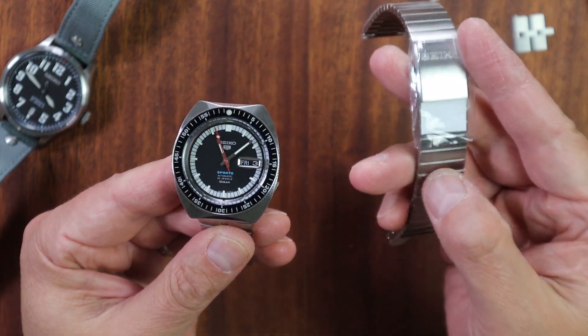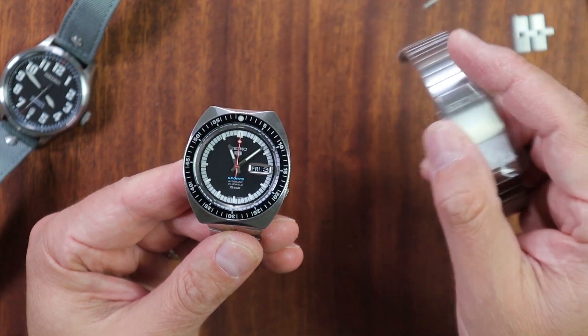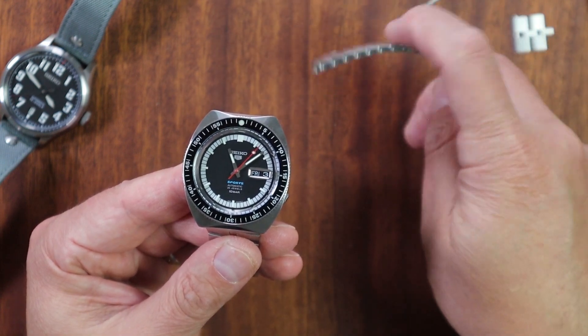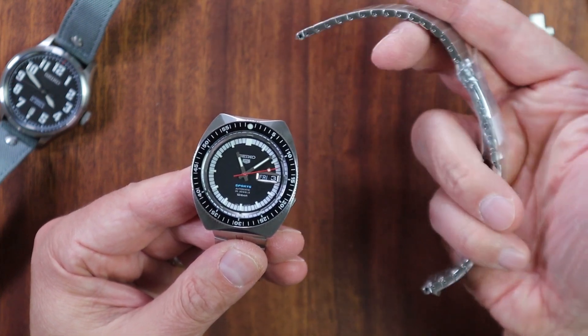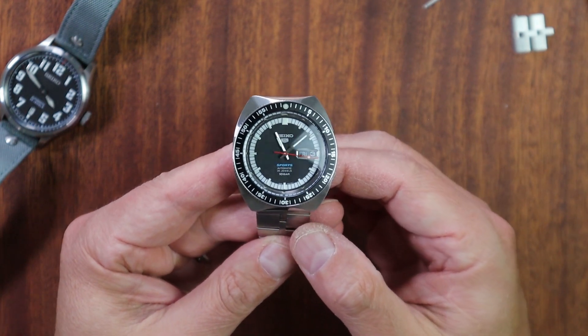Why haven't I even pulled the plastic off the tops of this bracelet? Because look at the articulation in this thing — do you want to wear that on your wrist? It doesn't even articulate at all. So I pulled it off, set it aside, and guess what I have on my Seiko 5?